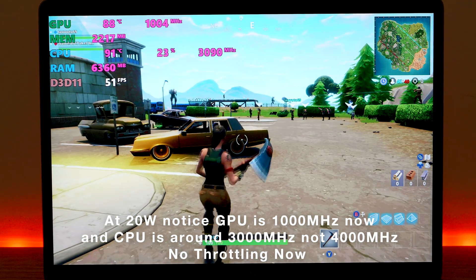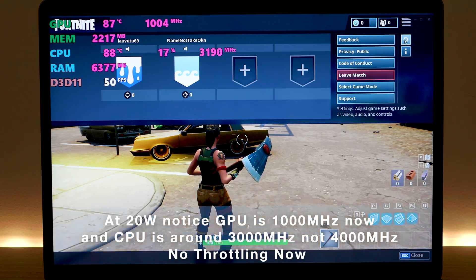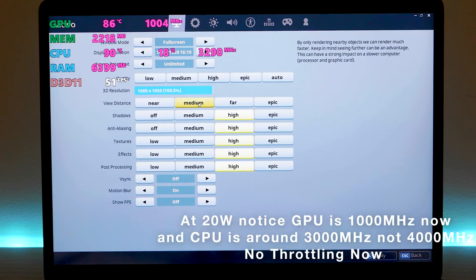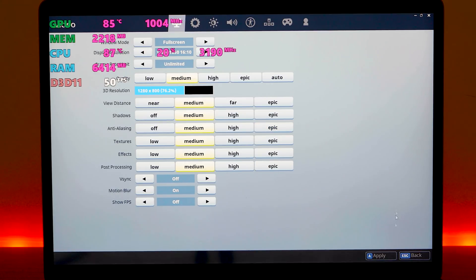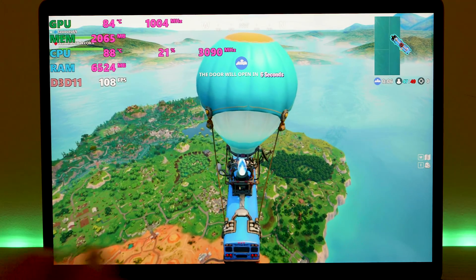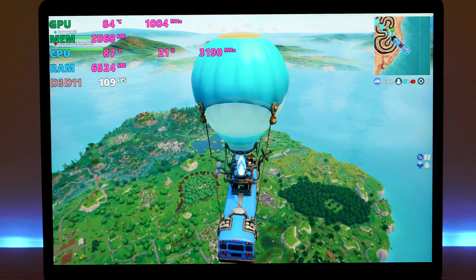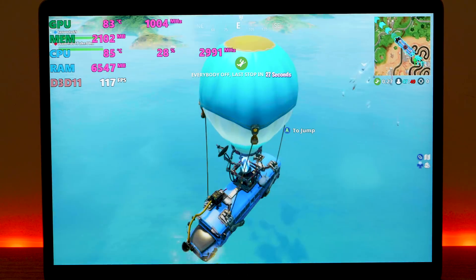To sum it up, you're going to get 60 frames per second at medium settings on pretty much most games. This is at 1680 by 1050 — so it's slightly less resolution than 1080p. But because you have that 16:10 ratio display, you don't want to play games at 1080p, because you're either going to have to crop or stretch it and it just doesn't look good. So you're better off playing at 1680 by 1050 — it looks nearly as good as 1080p anyway.